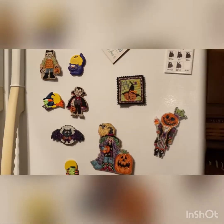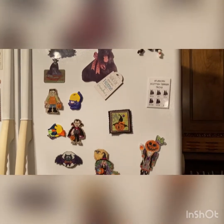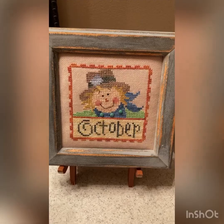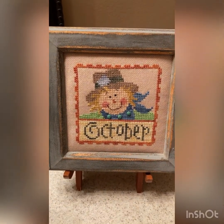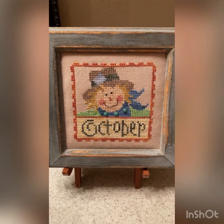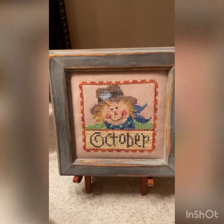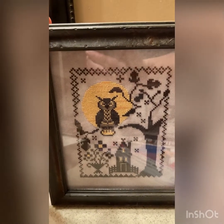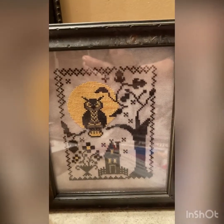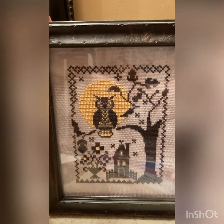So that finishes up my first Flosstube! But I forgot a couple of my finishes. This is a Lizzie Kate — it was one of the monthly series charts she did, October. I also have 'Spell of the Moon' by Blackbird Designs, done on 28 count linen with all the called-for flosses.